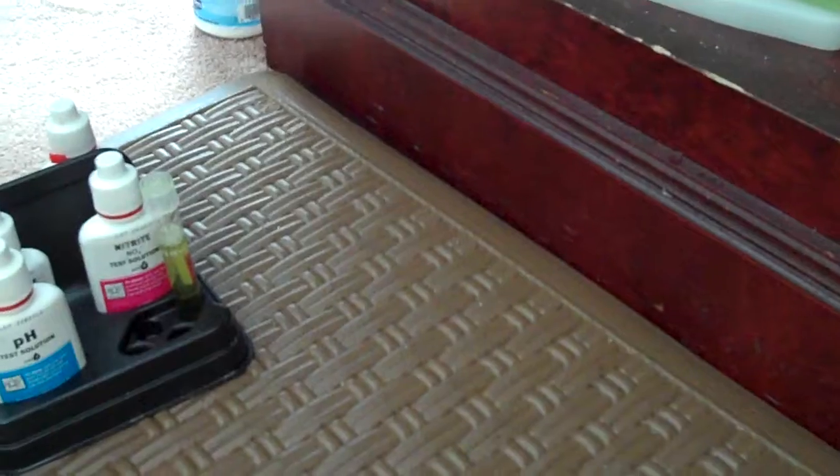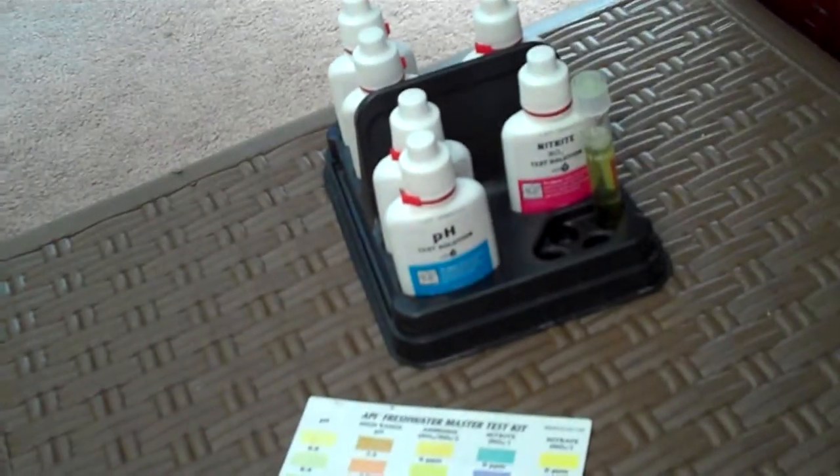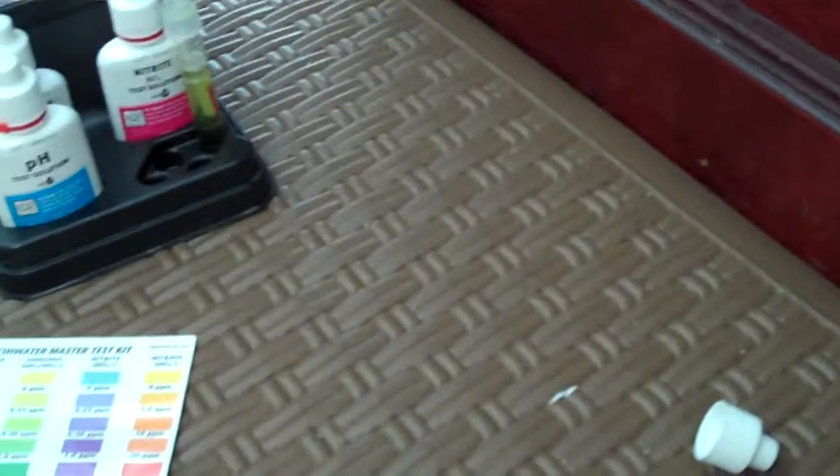I lost two of the test tubes that came with this kit — I have no idea where they went. I'm kind of mad, because now that I'm testing a lot more since I got my fish back, I really need them. This beaker is not completely dry, but since I'm doing a how-to, I'm just going to ignore that for right now.